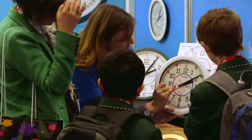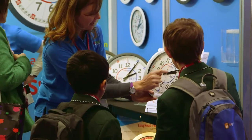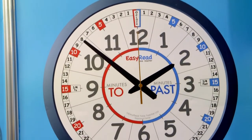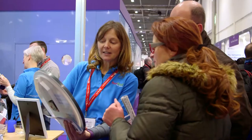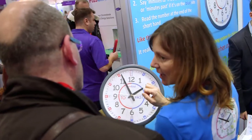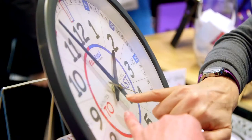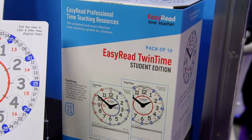We started our company three years ago and we started by selling a small range of wall clocks — about three models in our range, all designed to help children learn to tell the time in terms of minutes past and to the hour. Since then we've developed and we've now got about 16 products in our range, including clocks, wristwatches, and classroom teaching aids.